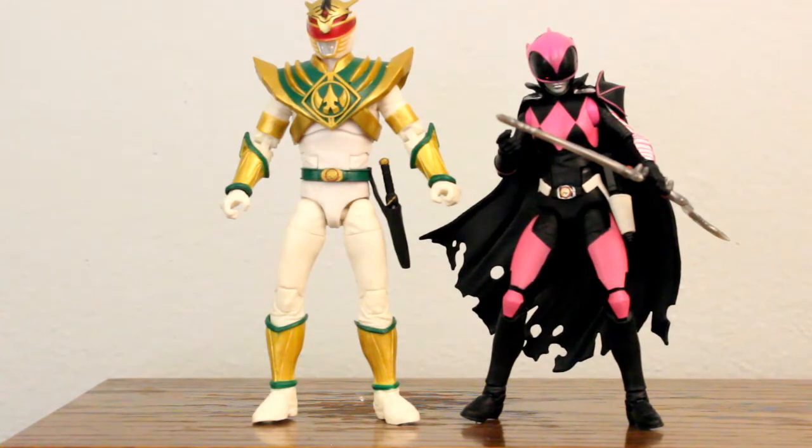And here she is next to Lord Drakken. Both character designs are very awesome — very right out of Boom Studios' books. They look very cool on the shelf.